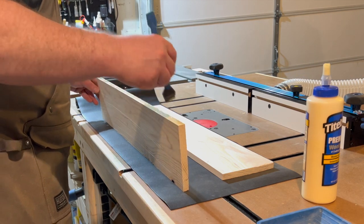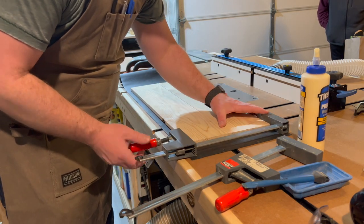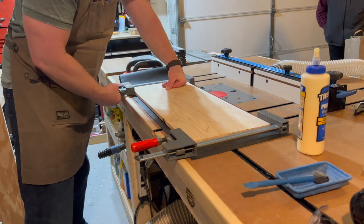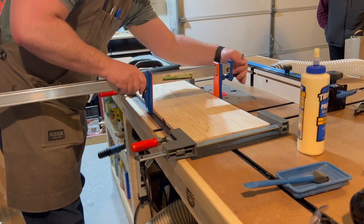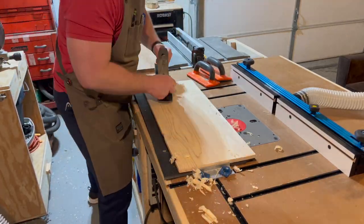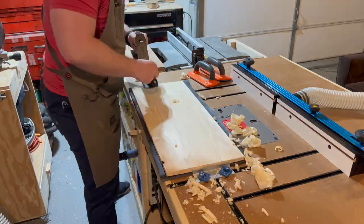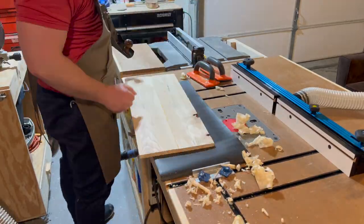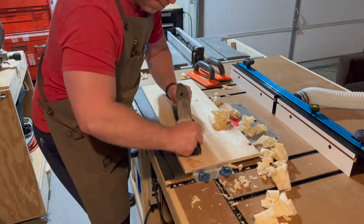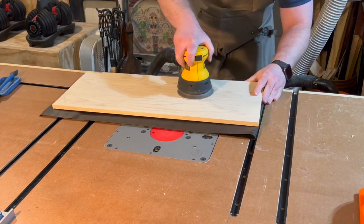Now we're doing the glue-up. The edges were nice and flat so they went together well. I put enough clamping pressure to get a very slight amount of squeeze-out — I don't want to make them too tight or it'll work the boards. Then I use the hand plane to flatten the board again and make it nice and level. I have to admit I'm actually enjoying using the hand plane; I think I'm getting a lot better at it.